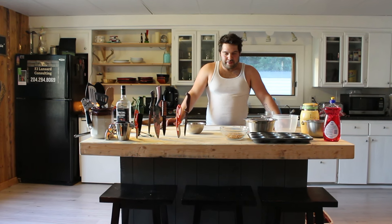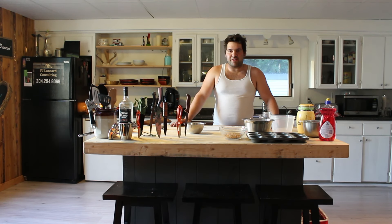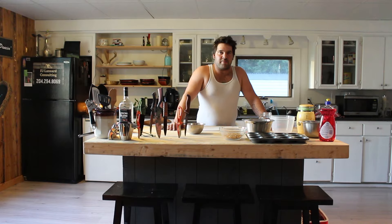My name's Minnow, and welcome to the show. This here is country cooking — that's what we call it. And today we're gonna learn how to make some quail.